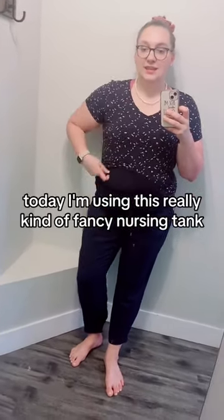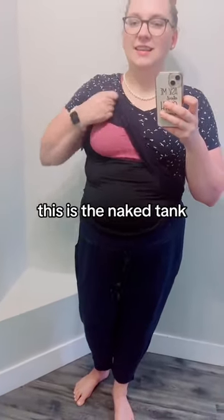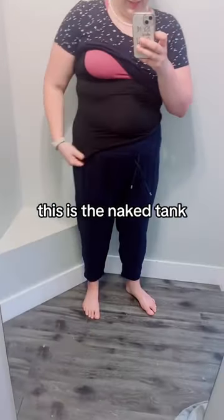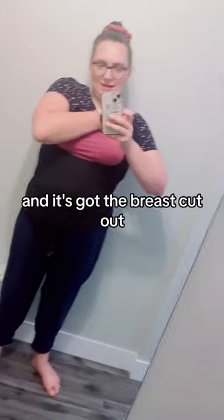Today I'm using this really kind of fancy nursing tank, but you could really do anything. This is the Naked Tank. It's a Canadian-designed product and it's got the breast cutout.